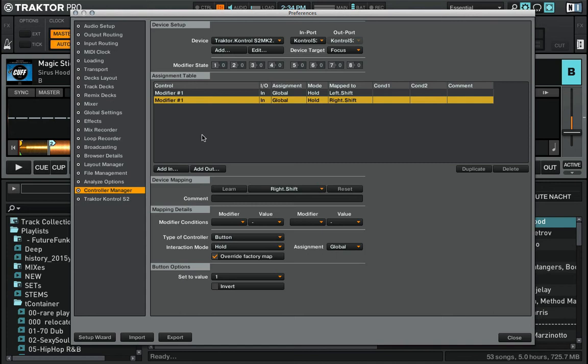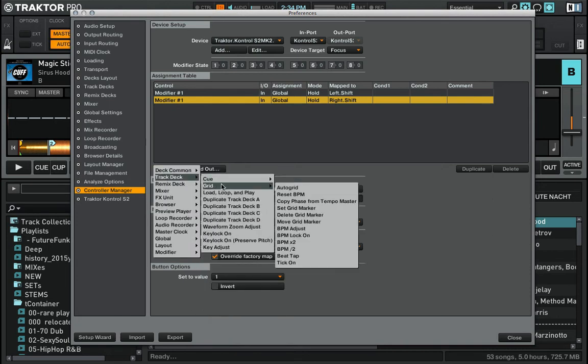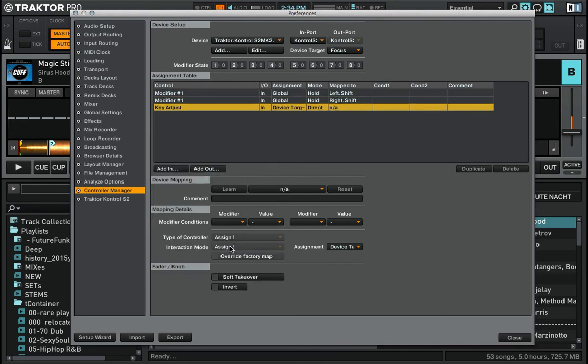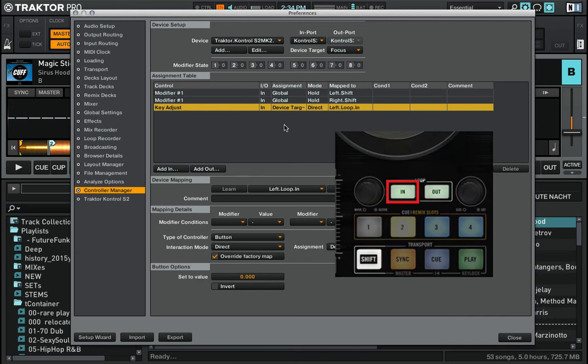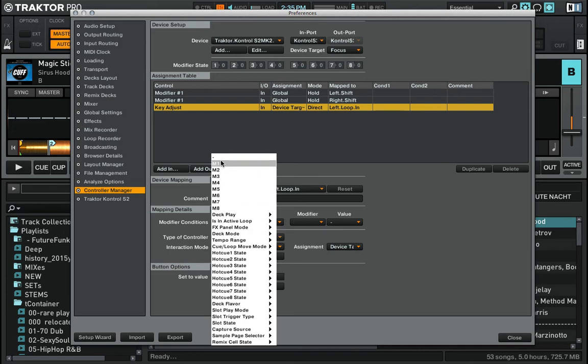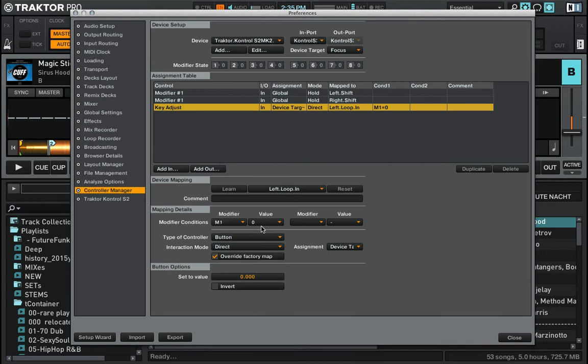Now the modifiers are set up. Now we want to create the actual key shift commands. I go to Add In > Track Deck > Key Adjust. First I want to decrease the track key on deck A using loop in, so I press Learn and press loop in on deck A. The connection is now made between key adjust and the button.